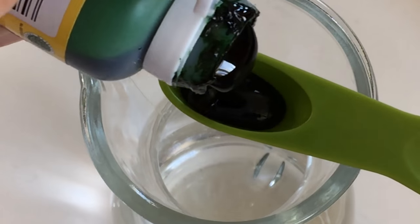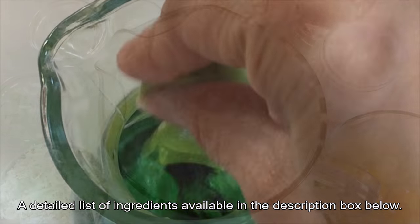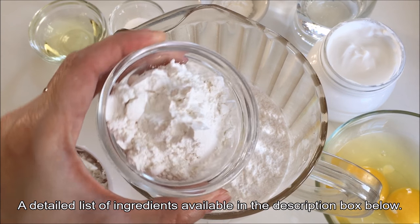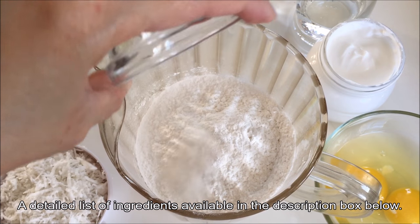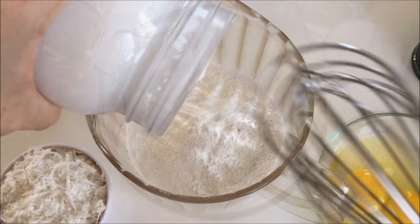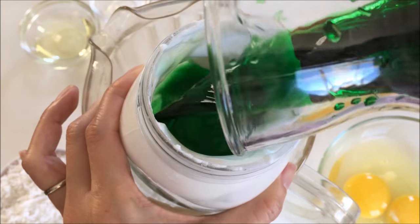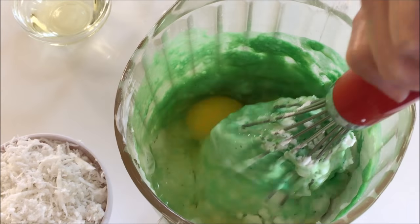Let's start by diluting half a teaspoon of pandan extract in one cup of water. In a pitcher with five cups of tapioca starch, add three tablespoons of rice flour, half a teaspoon of salt, one teaspoon of baking powder, and one and a half cups of coconut milk or cream. Pour in the diluted pandan water to rinse out the last of the coconut cream and pour it all in. Add in two large eggs and give it a good whisk.